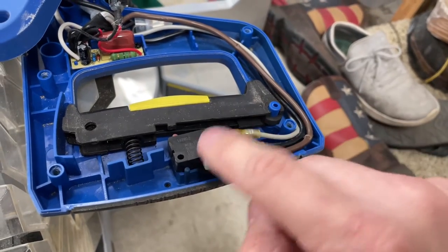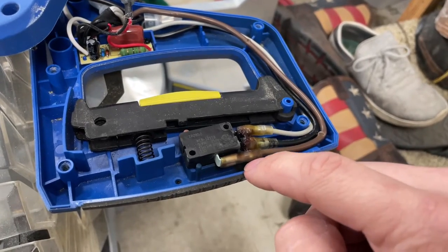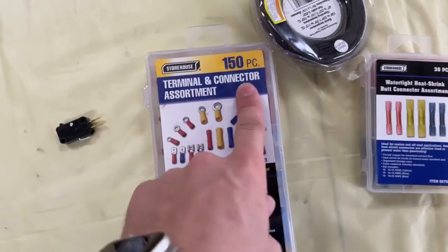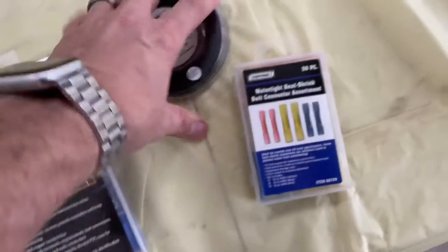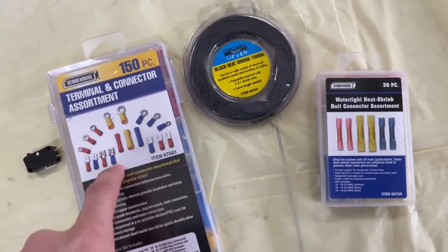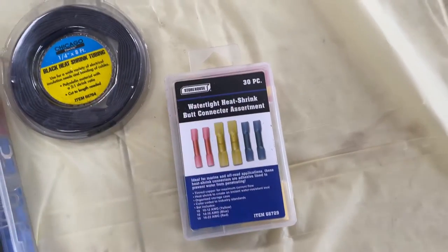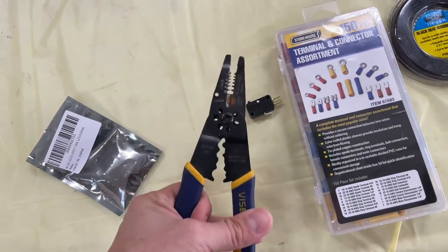First thing you need to do is take a picture of this so you know which wire goes where, and then we can pull them all off. So these are the parts we're likely going to need: a new switch — link in the description — some new terminal connectors, a couple of those, shrink wrap to make sure it's a nice tight connection, and possibly some butt connectors just to make those wires a little bit longer. You'll also need a pair of crimpers and wire splicers.